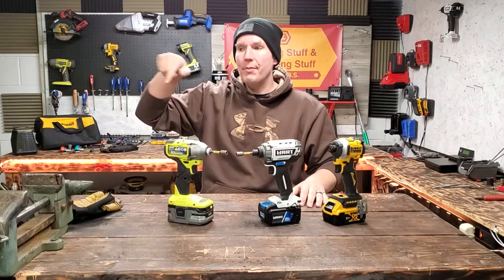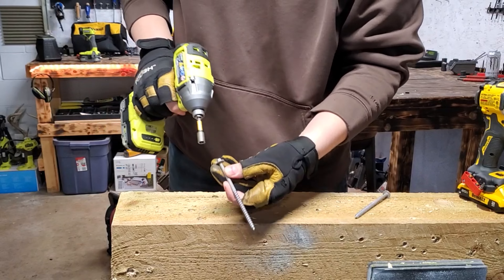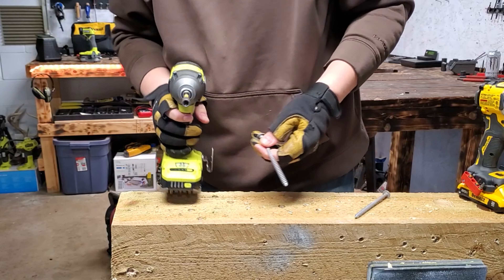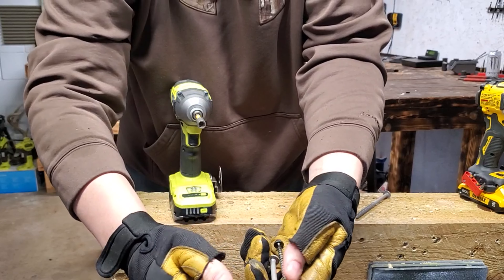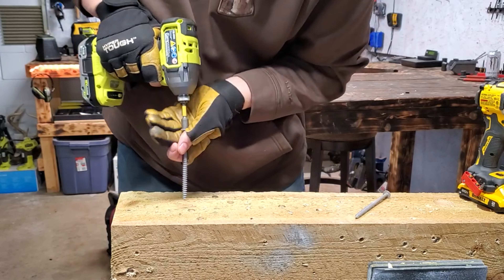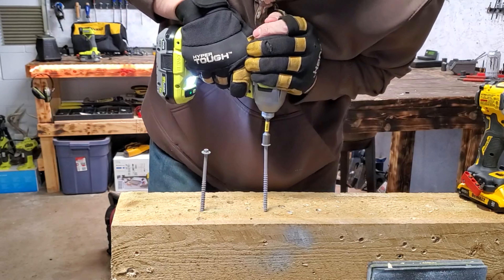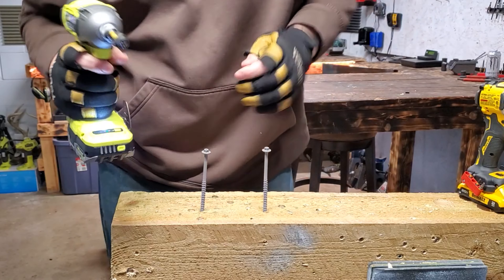Let's jump right over to the Jawhorse and sink some SPAC screws and some lags and see what happens. First we got the 5-inch SPAC screws. These are a little bit fatter — there's a little bit more meat on the threads than the standard SPAC screws. See how these ones are a little bit fatter. It takes a little bit more power to sink them in, not much, just a tiny bit. What does this prove? Absolutely nothing.